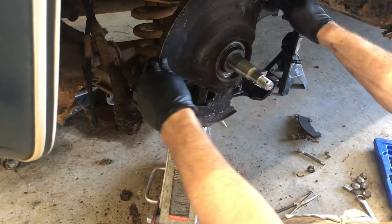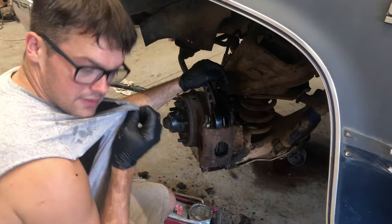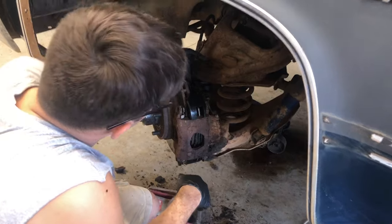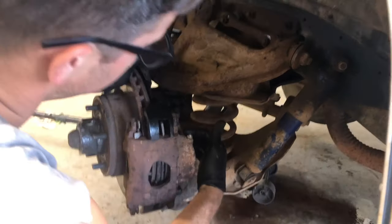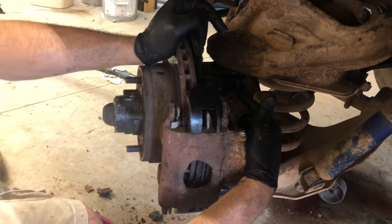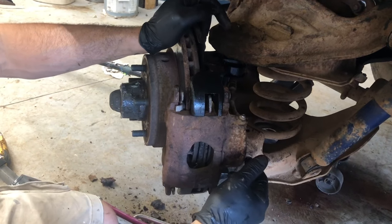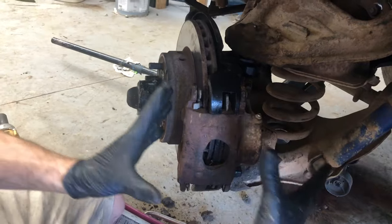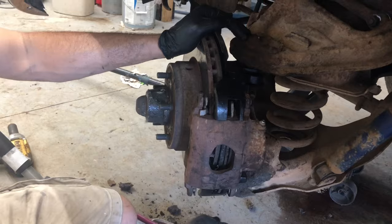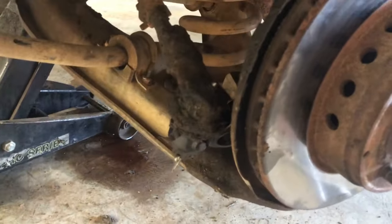I don't know what the deal is - you buy the cheapest one on Amazon and for some reason this brake line here, this metal line that comes off the caliper, runs right into the upper ball joint. I'm gonna try to bend this brake line down without kinking it to see if that will work. It won't even let me slide it on all the way because it's running right into that. So a couple hours later and a few gallons of sweat, we got it back together.